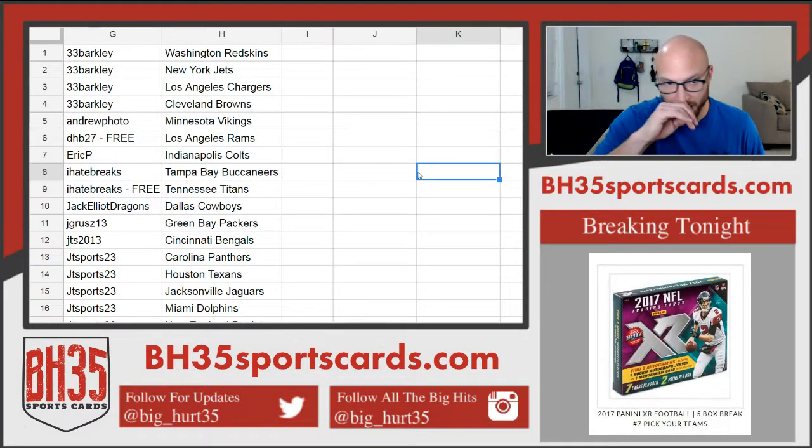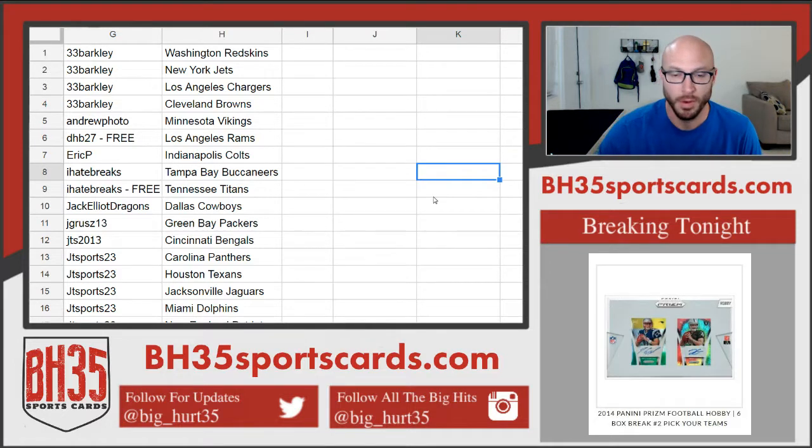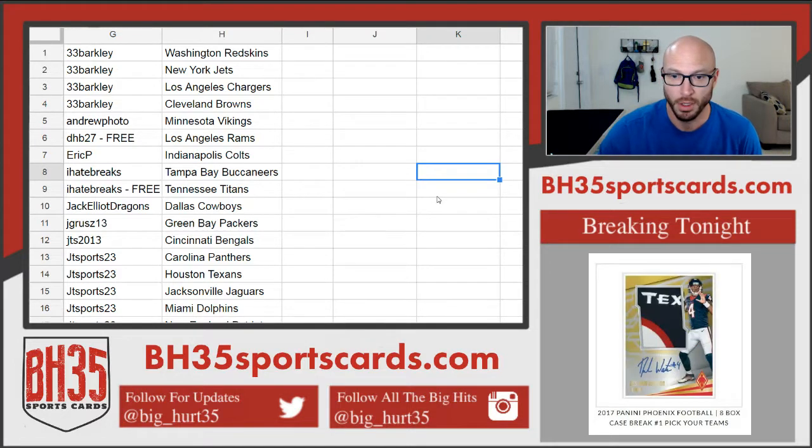2014 Prism Football Half Case Break No. 2. These are your teams. Thank you everybody that joined, I appreciate it. Good luck to you.